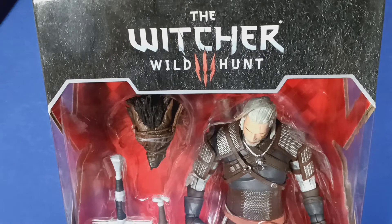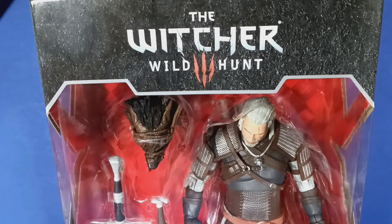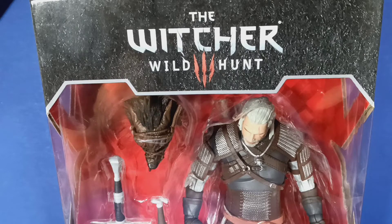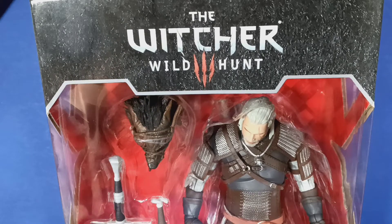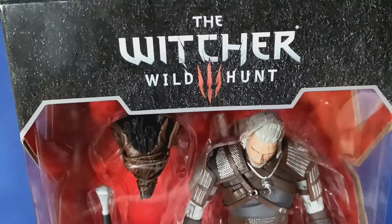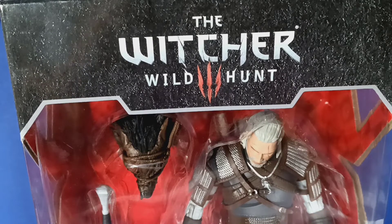Hello everyone and welcome back to another Ecobricks video. Oh my god, I have no microphone. That is the second time that I've started recording a video with no microphone and I just don't want to take another take. But yeah, today we're gonna do a review of Geralt of Rivia from The Witcher 3: The Wild Hunt. I haven't honestly played The Witcher 3, but I've watched a lot of it, I love the idea of the game, I've watched the show, and this character is amazing. Also it's by McFarlane Toys.